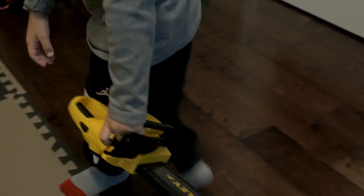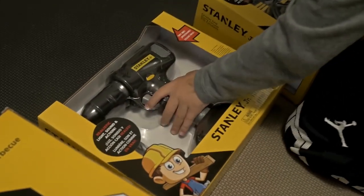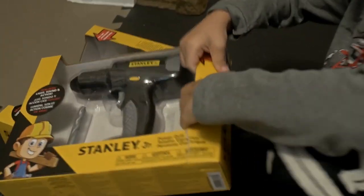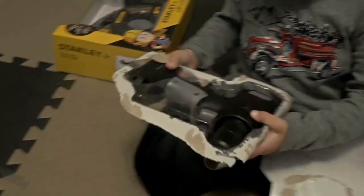You like it? All right, what's next? Let's open up another one and then we can play with all of them together. Right there — like a power drill! Yeah, all right, let's open it up. Cool, power drill, man!